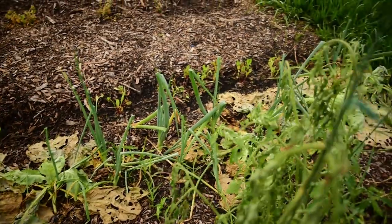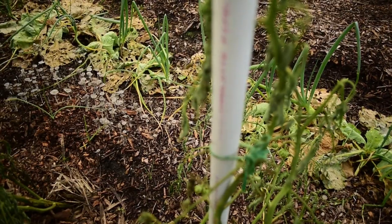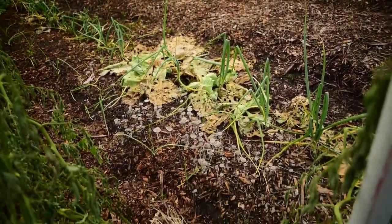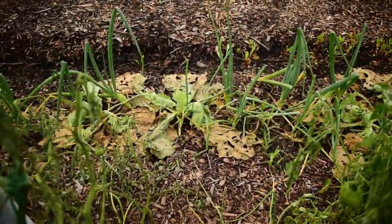Look at the cabbage — the cabbage is totally traumatized. The onions look like they're doing okay; maybe the onions will survive. I'm going to probably transplant them somewhere. Garlic is surviving. We'll see.